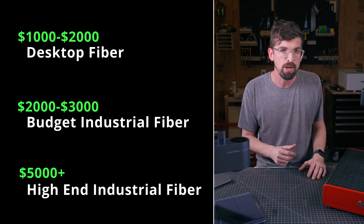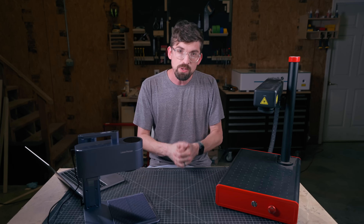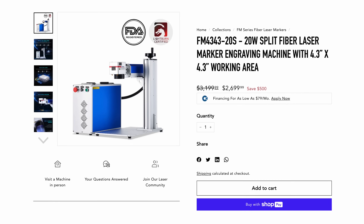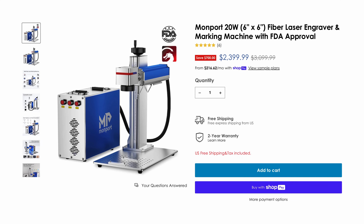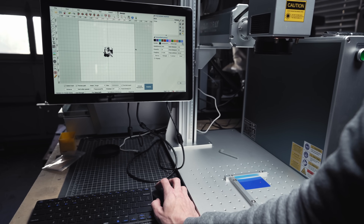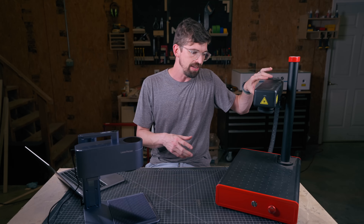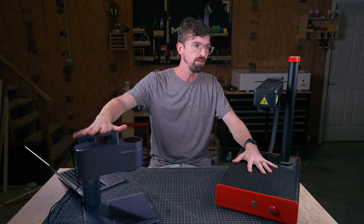Moving into the medium budget fiber category, these are the bigger industrial-style units from Ohmtech or Monport. You get a bigger work area and they may not have as many bells and whistles, but they're not as expensive as the higher ends. Specifically, I'd look at the Ohmtech FM4343-20, which comes in at $2,700 — more or less the machine I've reviewed. There's also the Monport 20-watt at $2,500. Another great option is from Cloudray — on the cheaper end for them is the Cloudray QS, 30 watts at $3,300. And from 3P Lasers, the EM Smart One is a great form factor at $2,200.